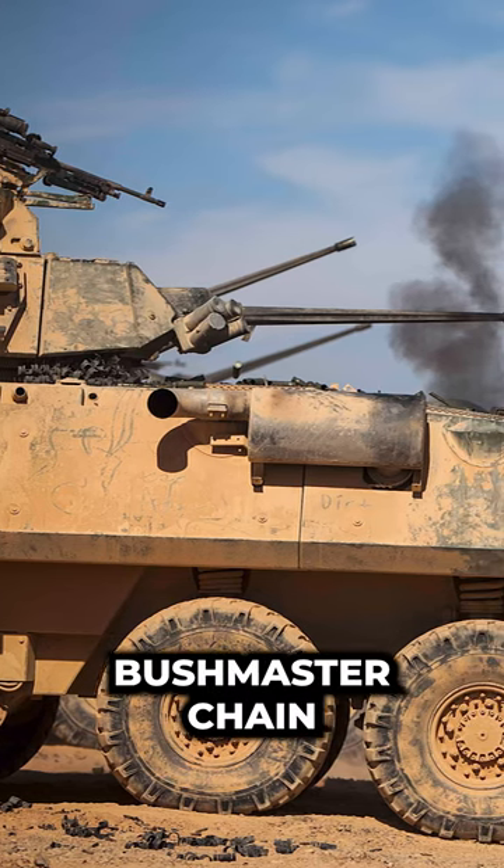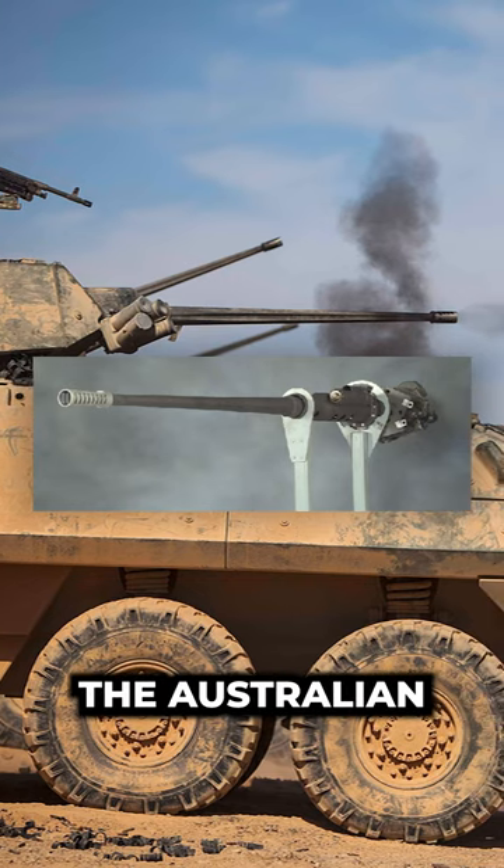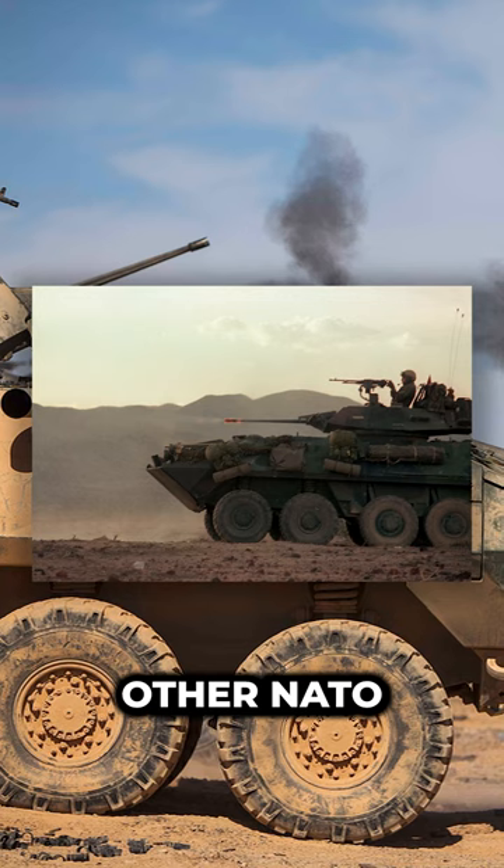The M242 Bushmaster chain gun is a 25mm single-barrel chain-driven autocannon used on the Australian light-armored vehicle ASLAV, and is extensively used by other NATO members.